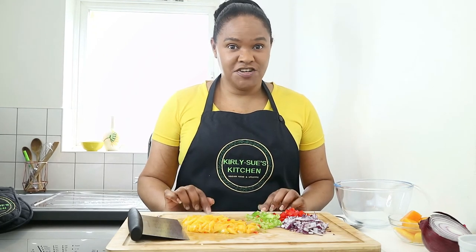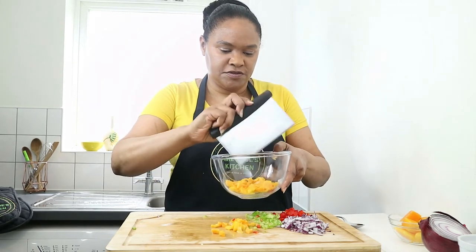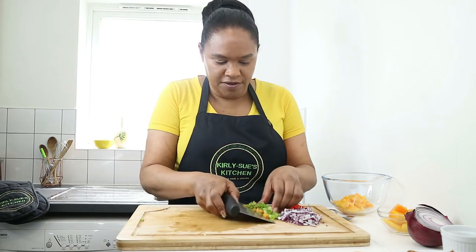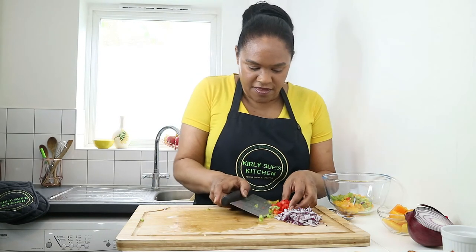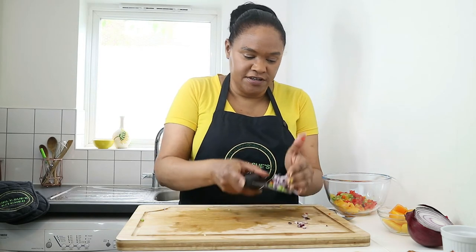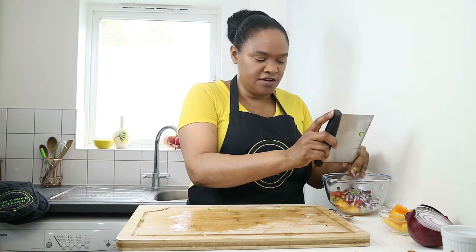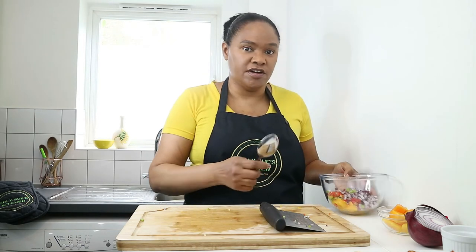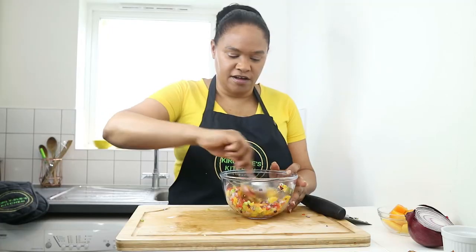For my version of a mango salsa: one mango finely chopped, a green sweet pepper (called bell pepper in some countries), red bell pepper, and red onion. It's about a third of an onion, a third of a bell pepper, and the flesh of a medium to large mango. Put those all in a bowl, stir together — the colours are wonderful.